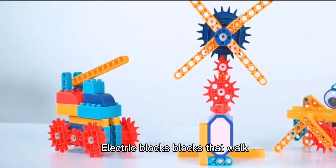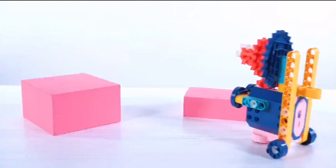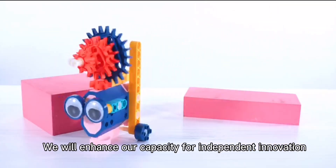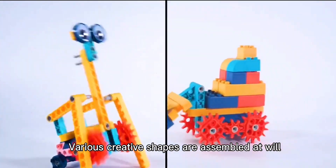Electric blocks — blocks that work. Modeling versatile, innovative gameplay. We will enhance our capacity for independent innovation. Various creative shapes are assembled at view.